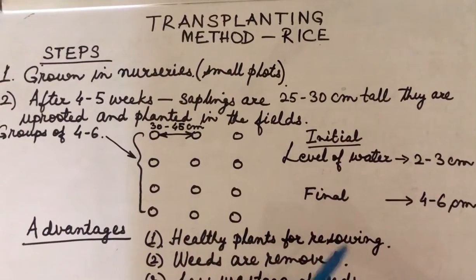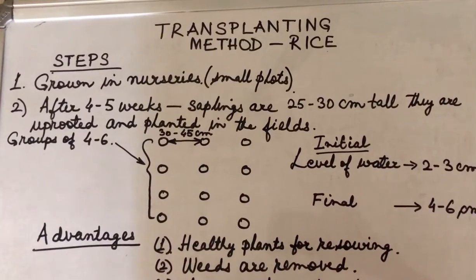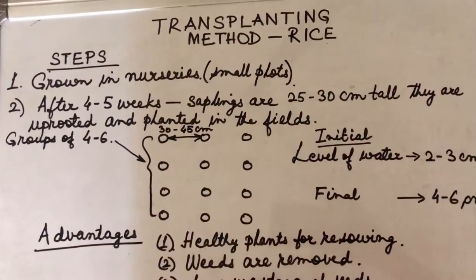Good morning students. Let me explain the transplanting method of rice. The first step in the transplanting method is that seeds are sown in nurseries. Nurseries are small plots of land.